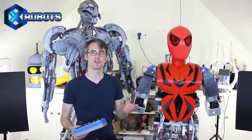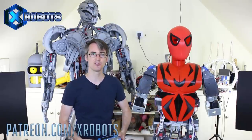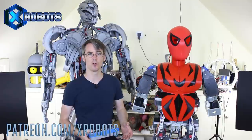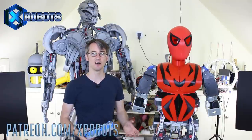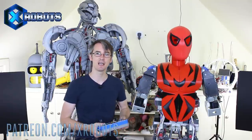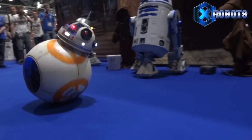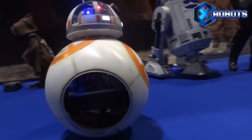Don't forget to subscribe for more updates on this project and all the other projects. It's really important that my projects are funded through Patreon, so have a look at patreon.com/xrobots - you can get access to some exclusive rewards, you'll get all my videos early, a live stream with me, and various other sneak peeks and picks. Alright, that's all for now. We'll see you next time.